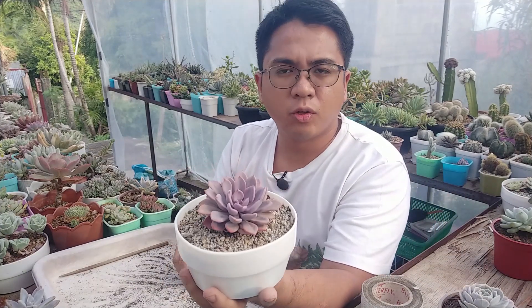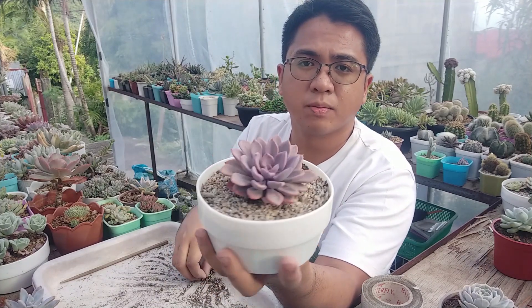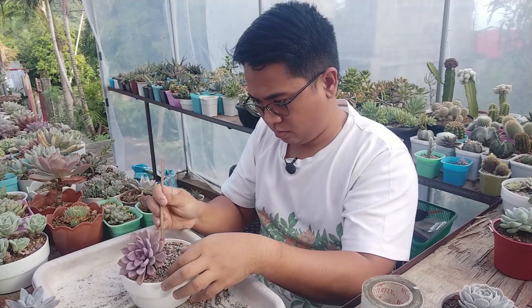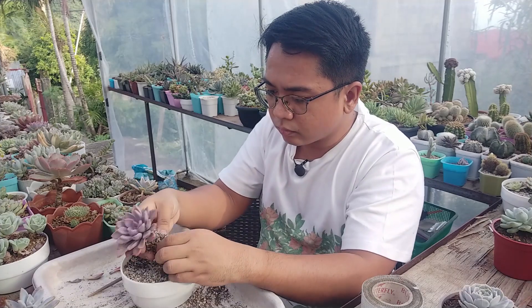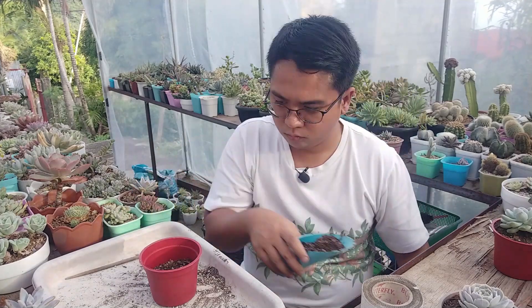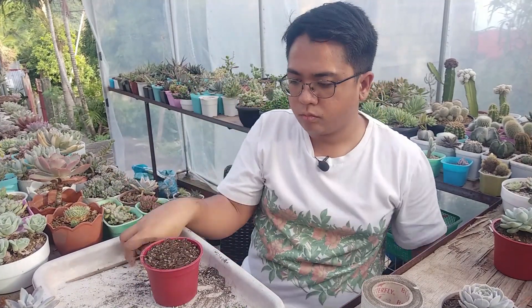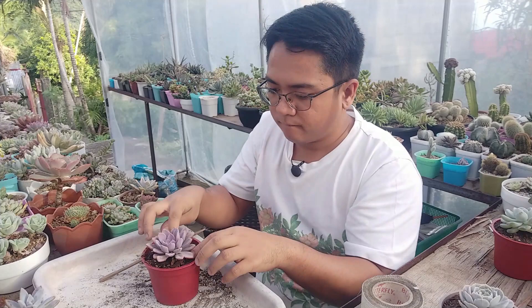This is my Graptoveria Debbie. It's kind of looking nice — the colors are nice — but the growth is not very quick on this one. You're probably noticing it as well as I do while I'm repotting this succulent. There's a trend that all of these succulents that are not doing well have potting mixes with a lot of pumice and a lot of dusty particles. Succulents really don't do well in that type of potting mix.